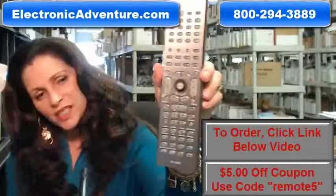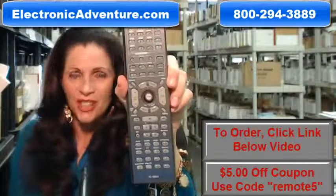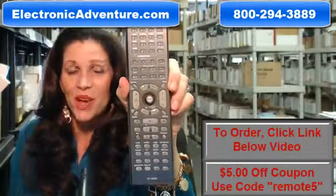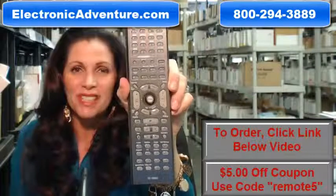Okay, so you need to order this Integra remote control. Well, you've come to the right place. Just click on the link right below this video, order this brand new Integra remote, and it ships today.